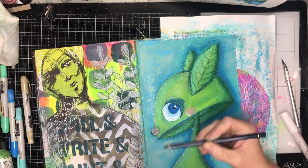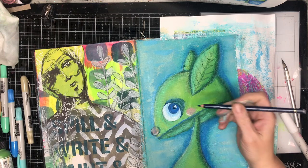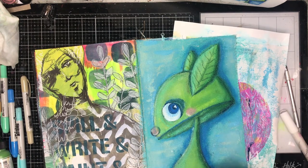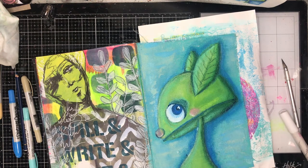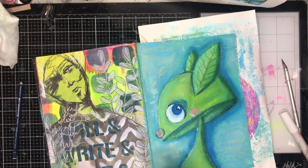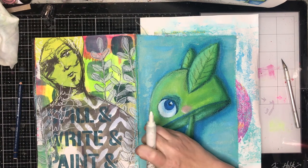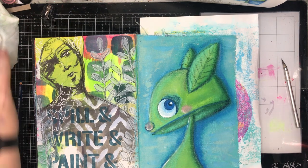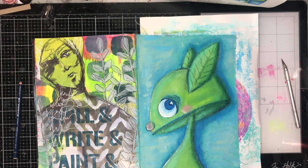I'm going back in with the Stabilo All pencil — I think it might be the blue — just adding a little bit of highlight over the top. However, because I had so much crayon and acrylic paint on the page, I was finding it a little bit hard to get any tooth to actually draw on the page. You can see me scraping some of it off; I tried using the pencil wet to see if that would help, but there was probably a little bit too much crayon on the page for it to really grip. It still gave me some depth, particularly at the back of the head.